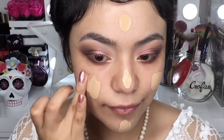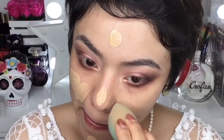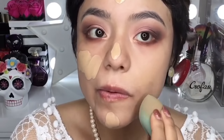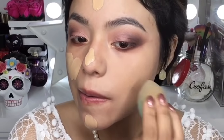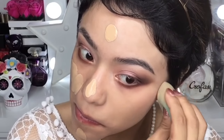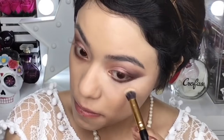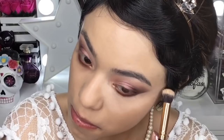Como base de maquillaje voy a utilizar esta de la marca Maybelline que es la Super Stay, en el tono Natural Beige. Voy a poner un poquito por todo mi rostro y luego voy a difuminar la base con esta esponjita de la marca Ofra Cosmetics. Para el corrector voy a utilizar este de la marca Maybelline que es el Age Rewind en el tono Neutral — lo aplico en las ojeras y lo difumino con una brochita para corrector. Luego hago un poquito de baking en la zona de las ojeras y también en el huesito de la mandíbula.